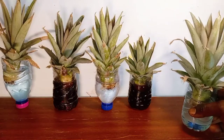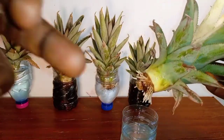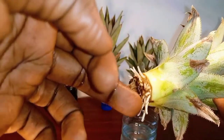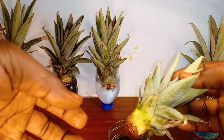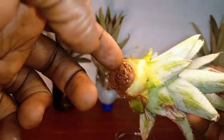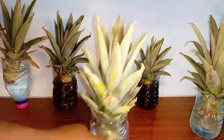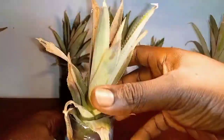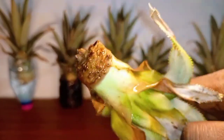I checked the experiment again on day 6. The pineapple crown grown in water had developed more roots, which were longer than those seen early on. The roots were looking quite healthy too, with no sign of fungal growth or rot. On the contrary, the crowns grown in Coca-Cola still didn't have any roots, and there was fungal growth all over the bottom leaves. This observation was true for all the other replicates in this experiment.